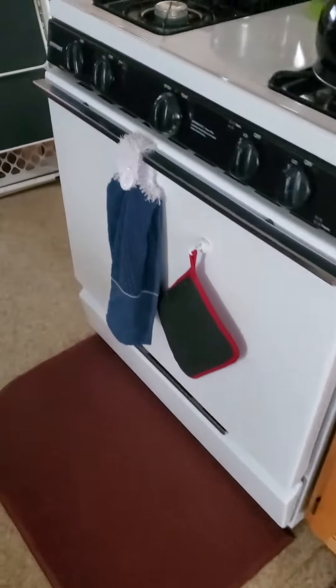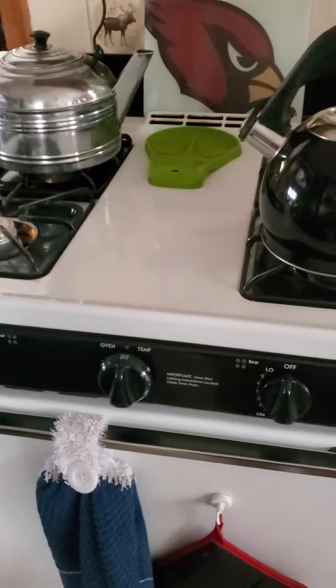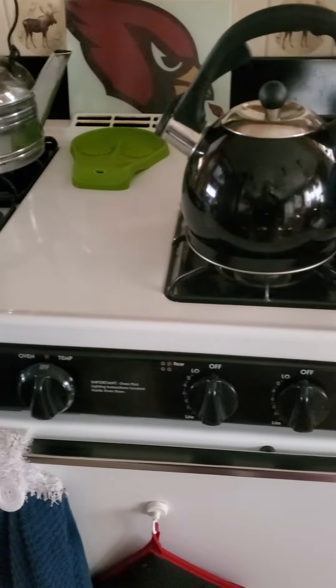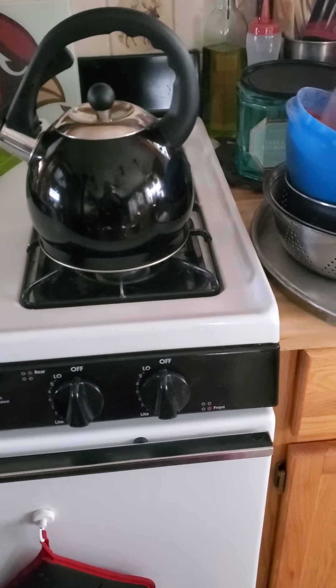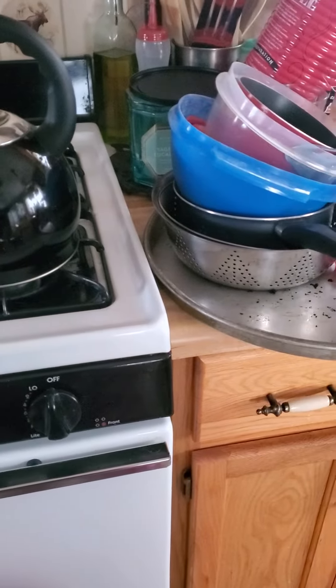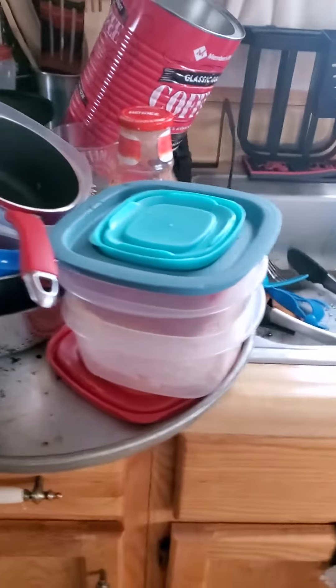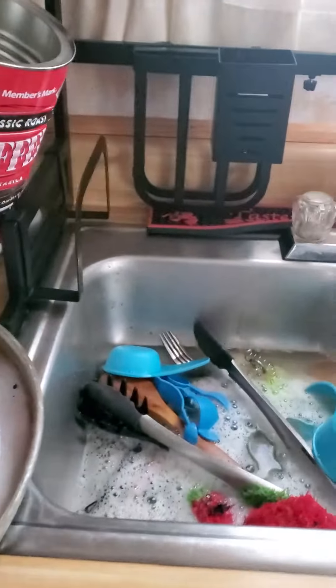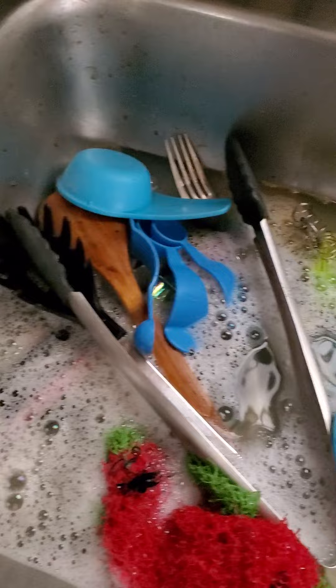Hey, good morning y'all! We just got through making the gravy mixes, I heated up some water. Husband's out doing the wood chopping and getting some wood for us, but I've got dishes to do. So I'm gonna show you how I do the dishes out here. Basically there's only about one inch of water in here.